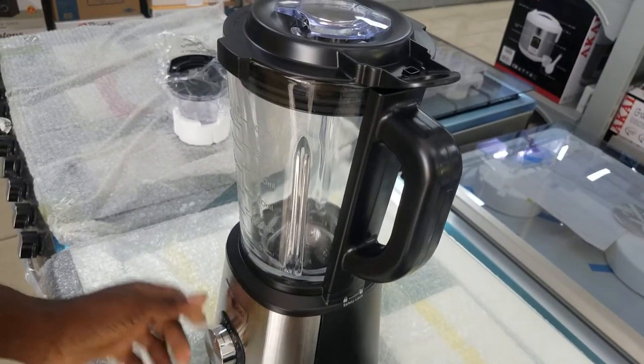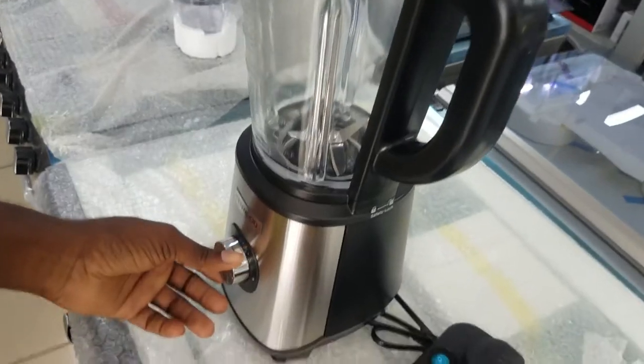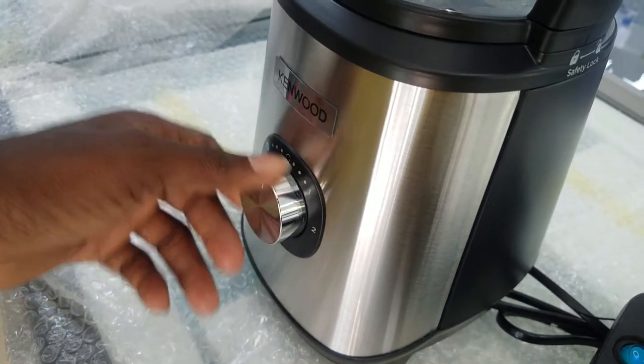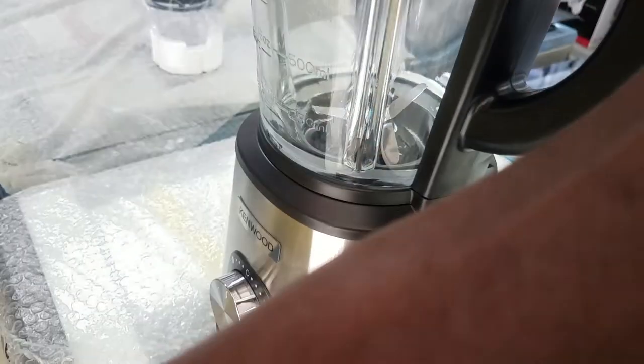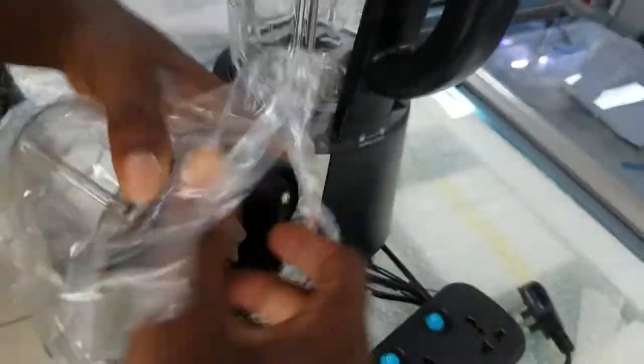It's working now. If you don't lock it properly, it will not work — this is a safety mechanism that allows it to be safe when it hasn't been fitted properly, so that it doesn't spill out, or if the content is hot, it doesn't spill out and burn you. And now this is the grinder.